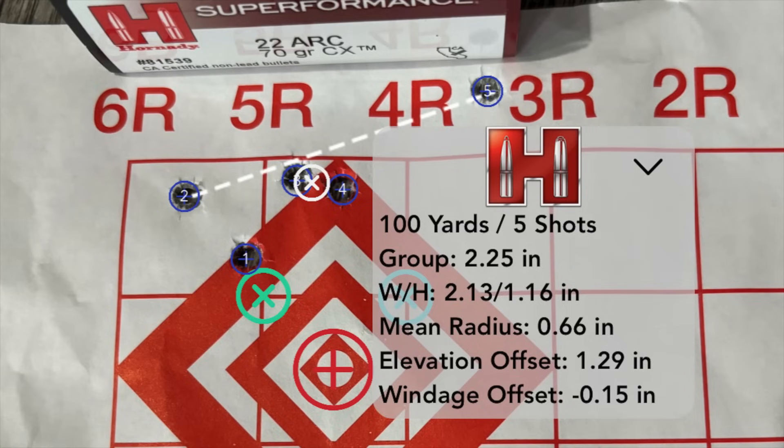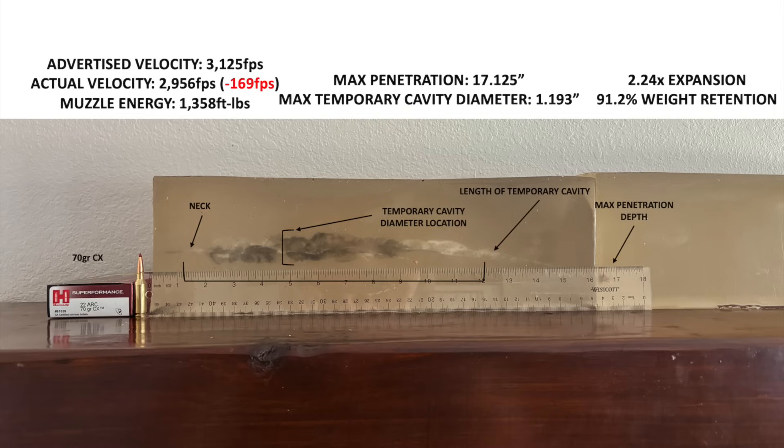The CX bullets were not as accurate for me as the 80 grain ELDX bullets. This was not a bad group with the first four shots, but I had that one flyer. I shot a couple of groups and they all looked like this - four pretty good shots and one flyer that really opened things up. Your mileage may vary though. This stuff demonstrated different terminal performance than the ELDX ammo - it penetrated deeper, but had a more narrow wound cavity. The ELDX wound cavity was about 25% larger in diameter, while the CX penetrated about 5% deeper. I was actually a little surprised the CX did not penetrate deeper than that.